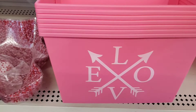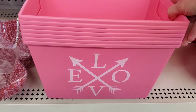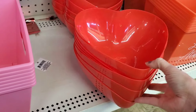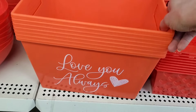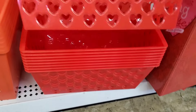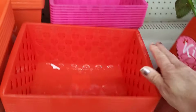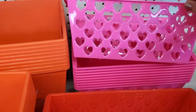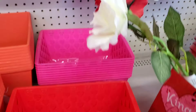They have plastic containers — little buckets — great for maybe a gift basket. They have the heart-shaped bowls and also red ones that say 'Love You Always.' These make great little gift baskets, and then they have one with cut-out hearts. You can find it in red or a hot pink color.